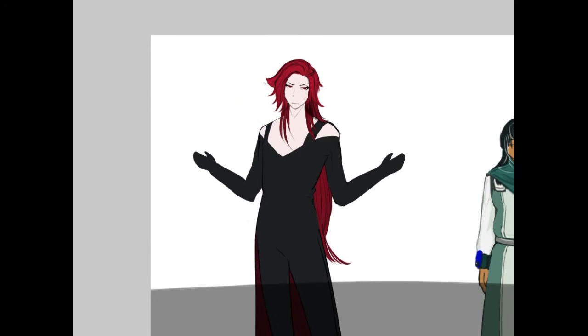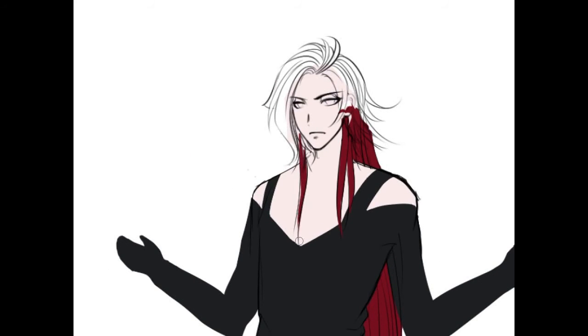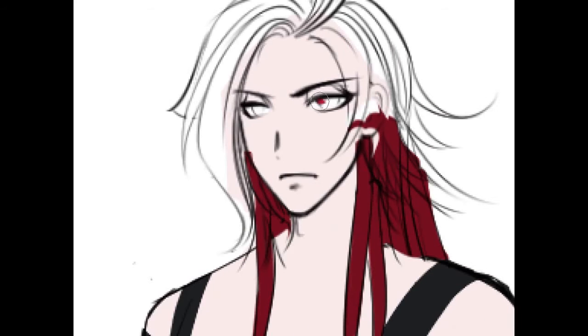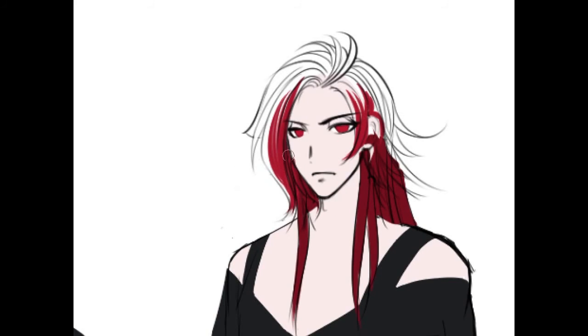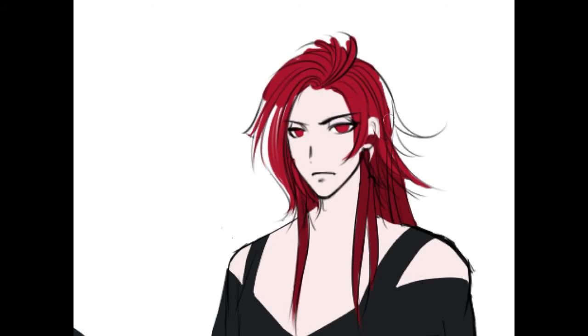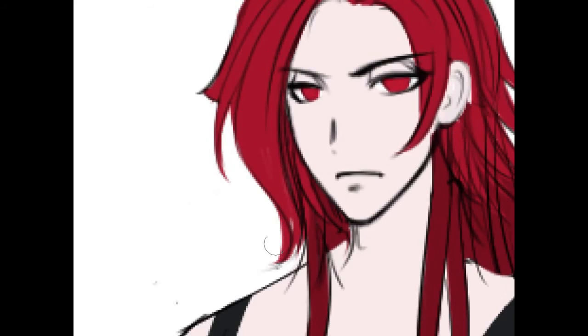The biggest difference here are his eyes, and I think I nailed his eyes this time. Let me finish these eyes. I'm also planning on giving him a new hairstyle — actually two hairstyles. Oh my god, I'm not going to like my life for a very long time.